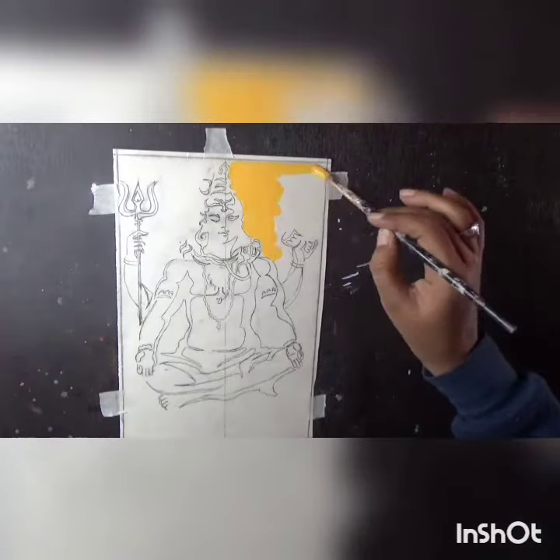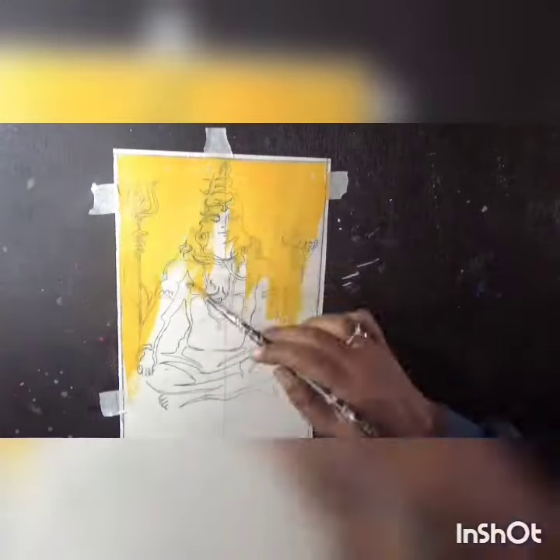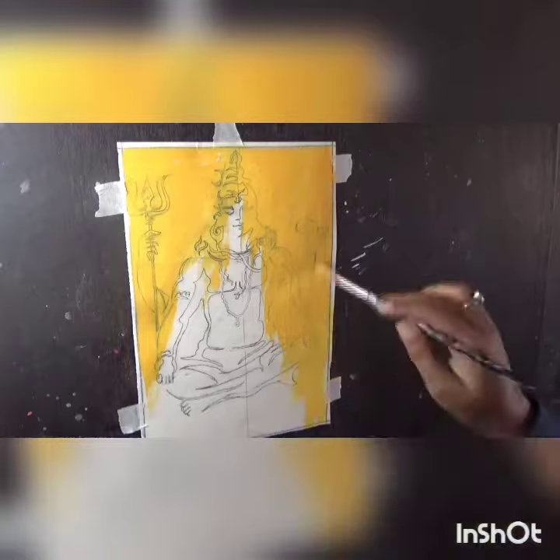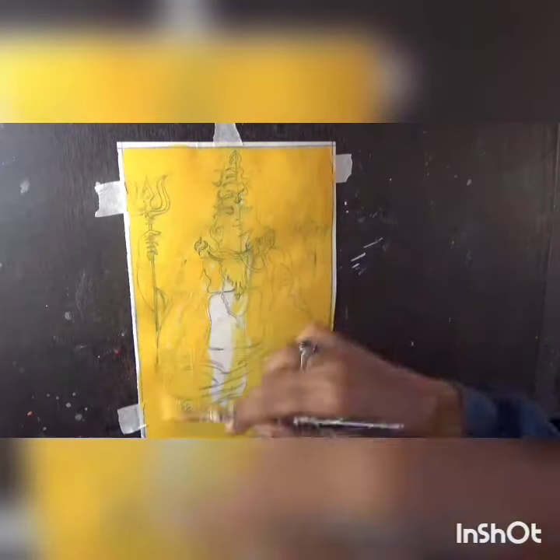Hello everyone, welcome back to my channel. I hope you all are good. Today is Shivratri and everyone will be happy with Shivratri. I am making a painting of Shivji.